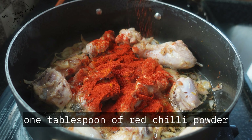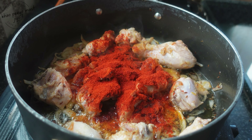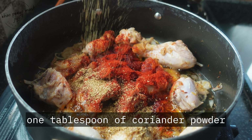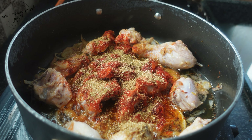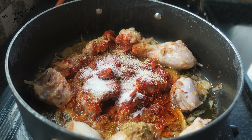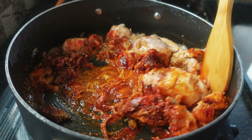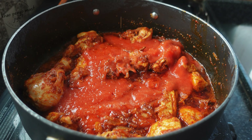Add some salt as per taste, as it gives a nice texture to the onions and speeds up the cooking process. Fry the onions until they become translucent. When the onion starts to change its color, add one tablespoon of ginger garlic paste.